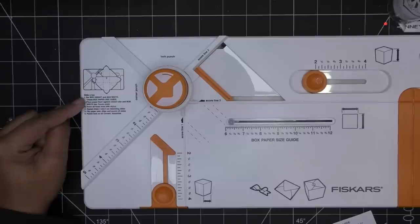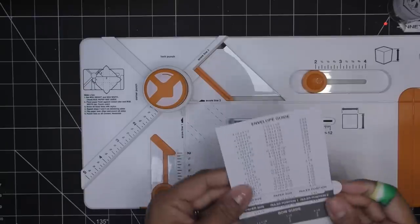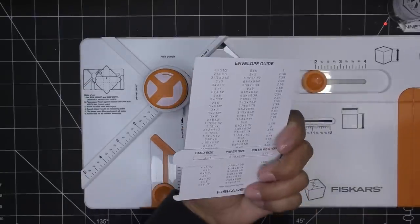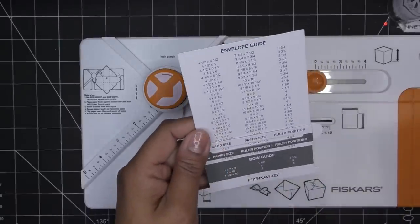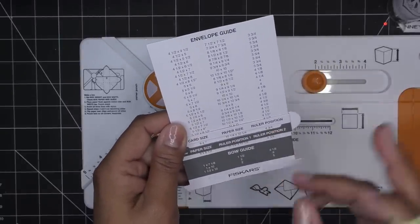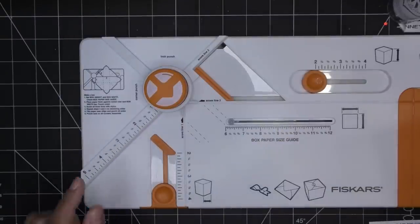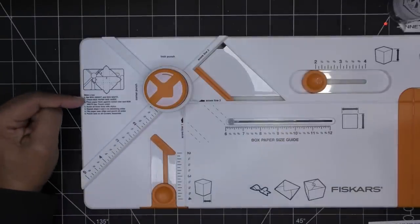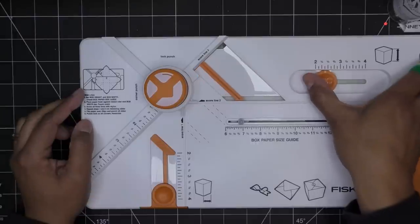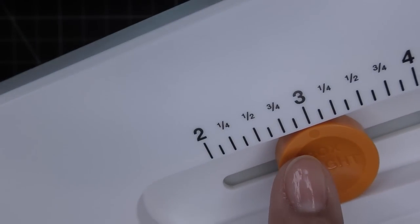There are box instructions right on the tool, which is nice. It says to make a box: set box height and box width, then check the box paper size guide. The envelope guide is a little different — you look at your card size and it tells you what size paper you need. Let's set box height to three inches — as I do that you can see the arm moved — and box width I'll set to two and a half inches.